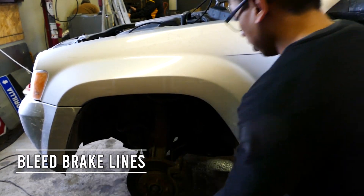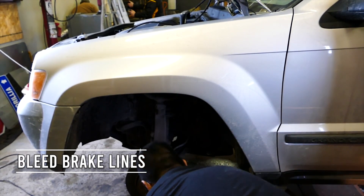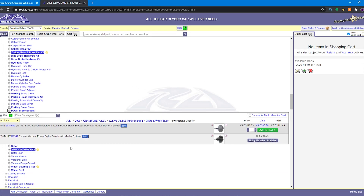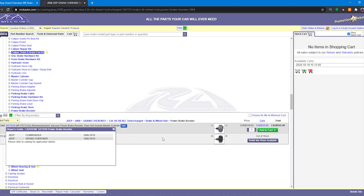Instructions to bleed the brakes are for another episode, but I've provided a link in the description from the Jeep forums. The part number for the power brake boosters for the WK Jeep Grand Cherokees is Mopar number 517-5731-AA. Today we used the aftermarket Cardone 547-1919.